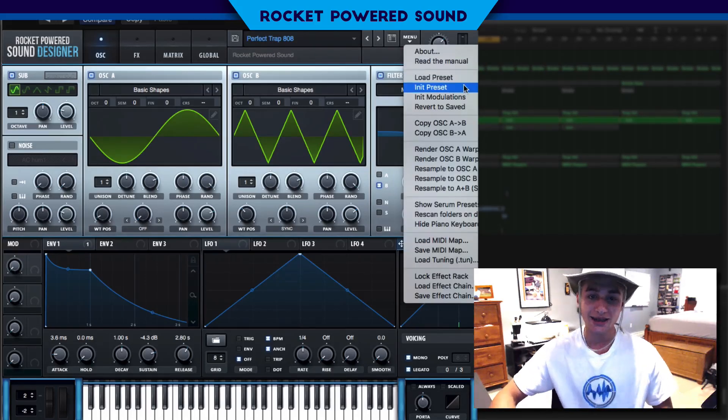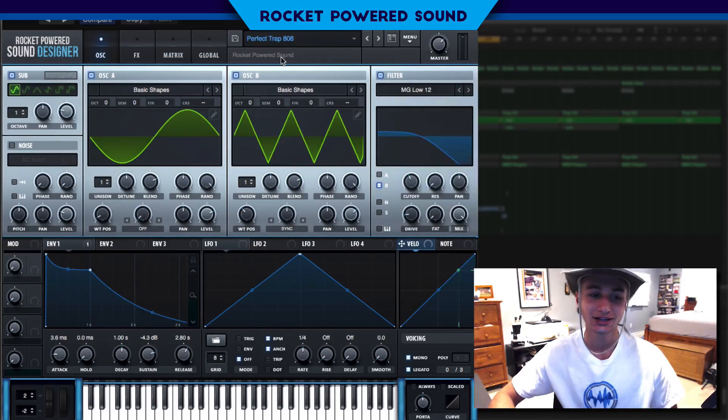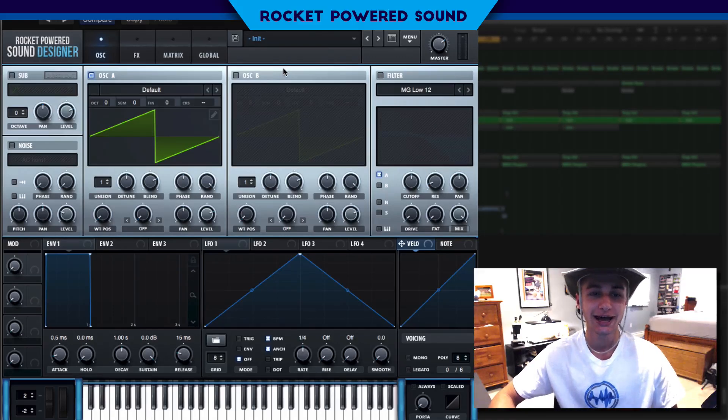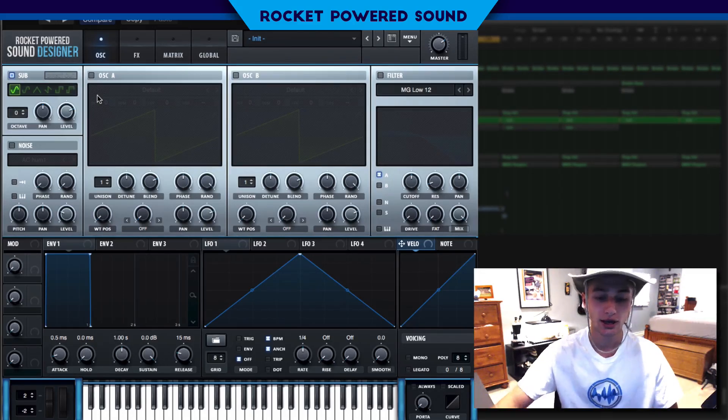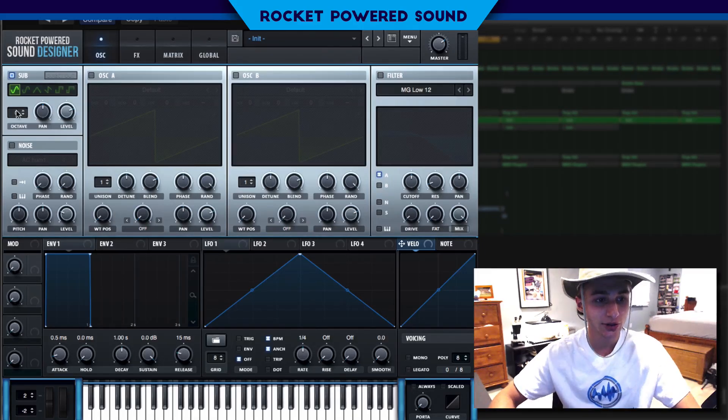Let's start off by initializing this patch. We're gonna be using a three oscillator setup: the sub oscillator, oscillator A, and oscillator B. To start things off, we're gonna turn on the sub, and we're actually gonna be turning this octave up just one.